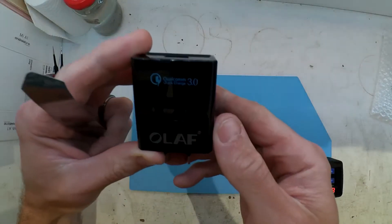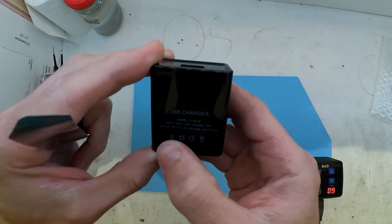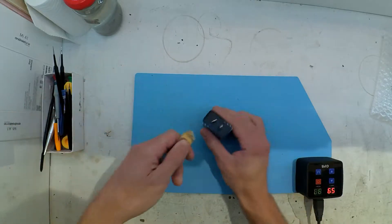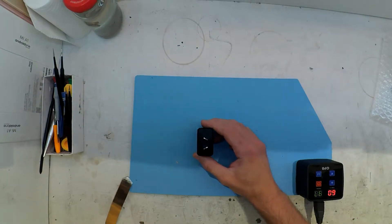So today on the table, I've got myself an Olof Qualcomm Quick Charge 3.0, model number CY-QC30, which apparently outputs at 5V 3A, 9V 2A, and 12V 1.5A.